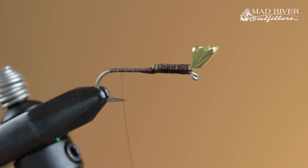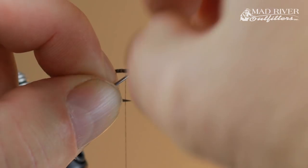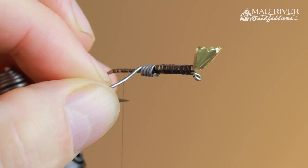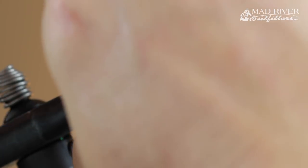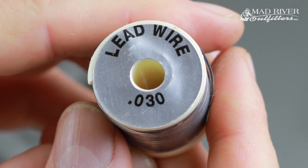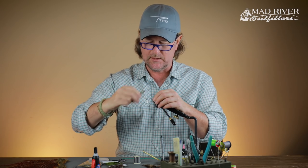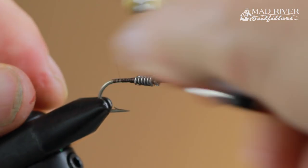I'm also going to take about four or five turns of lead wire right behind it, because we do want this to be a fairly heavy fly — we want it to get right down to the bottom, since carp or smallmouth don't eat crayfish on the surface. I put that over the top of that little ramp so it kind of builds up and we don't have a cliff that my materials have to go over. I'll add a little more weight and build up a little thread ramp behind those lead wraps.